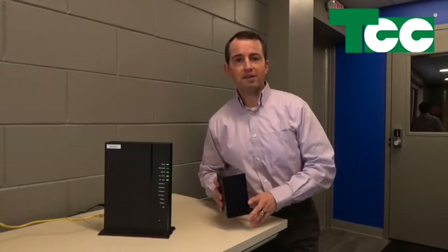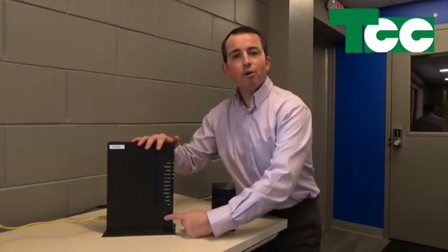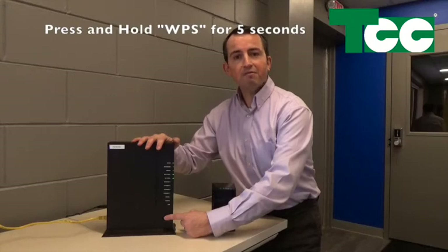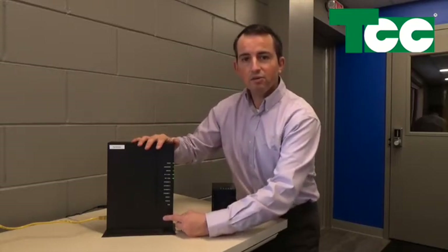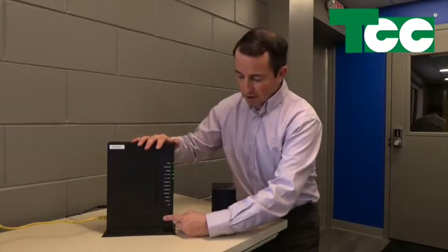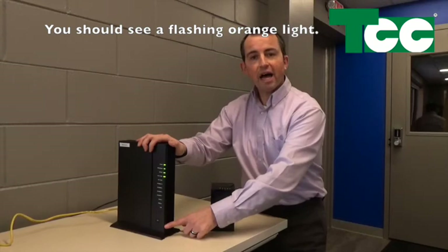So let me show you how we get started. First, on the Gigacenter, there is a WPS button right down here. You press and hold the WPS button for 5 seconds and then the light right here will start flashing an orange amber color. So we'll start by doing that — I press and hold for 5 seconds, release it, and now I have the flashing orange light.